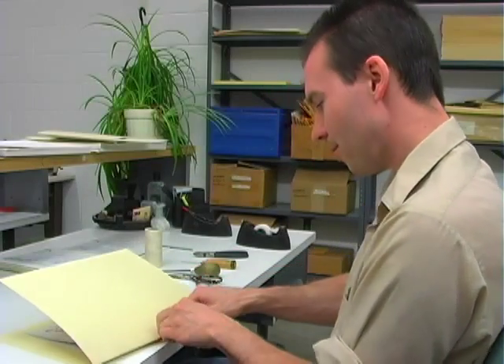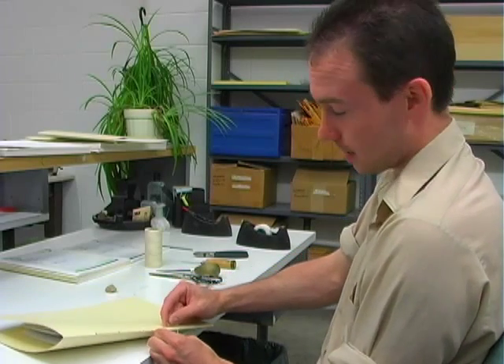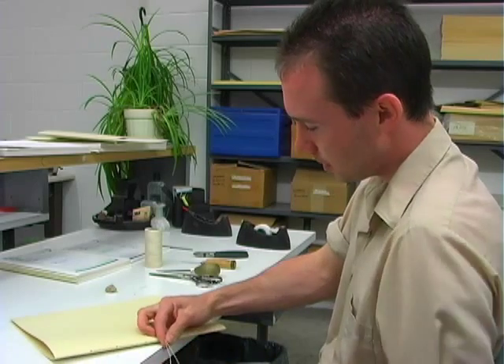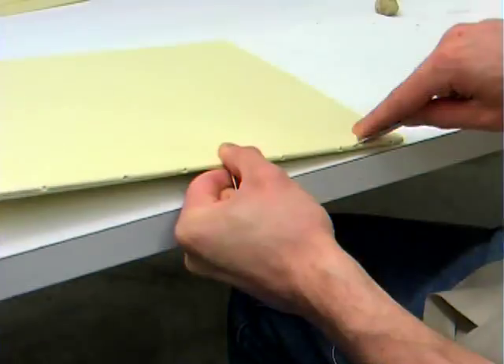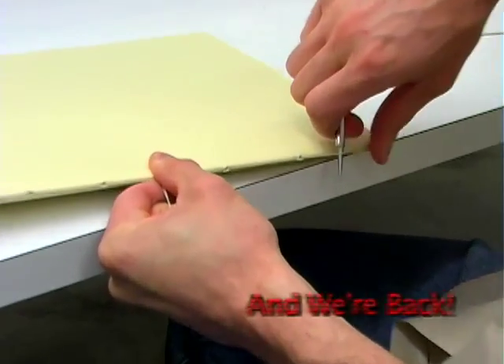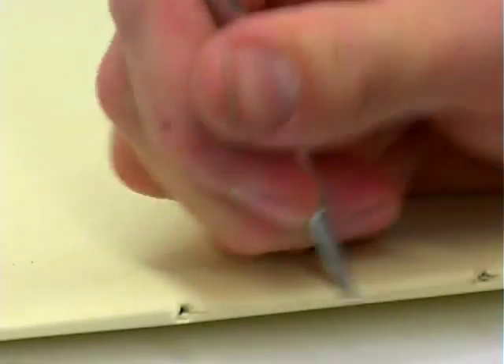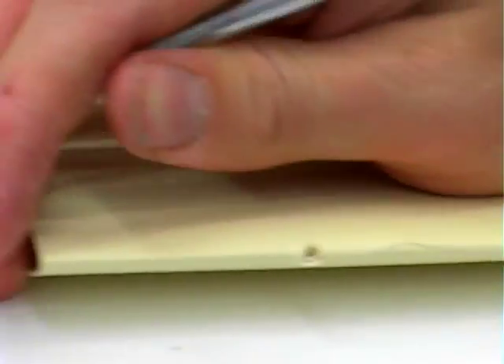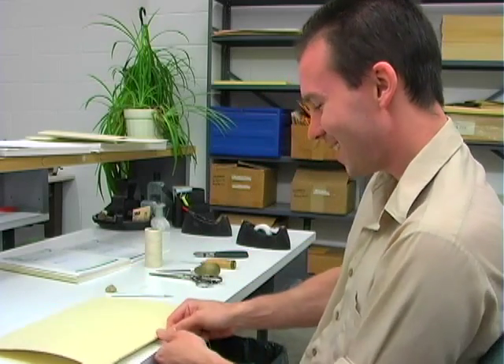Once you get all the way through the sewing, pull on the two ends — that will tighten up the first and last stitches. Taking those ends in your left hand, keep it nice and taut. Using your dental tool, pull on the last outside stitch, then the middle outside stitch. Then you should be able to pull on the needle end of the string to get all the stitches nice and taut.